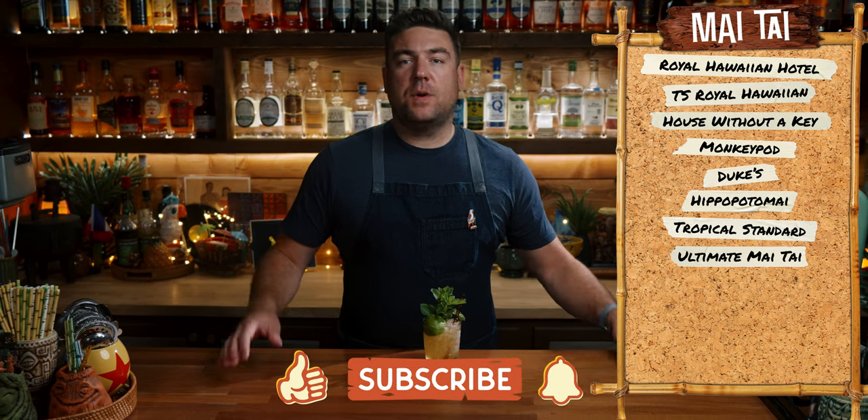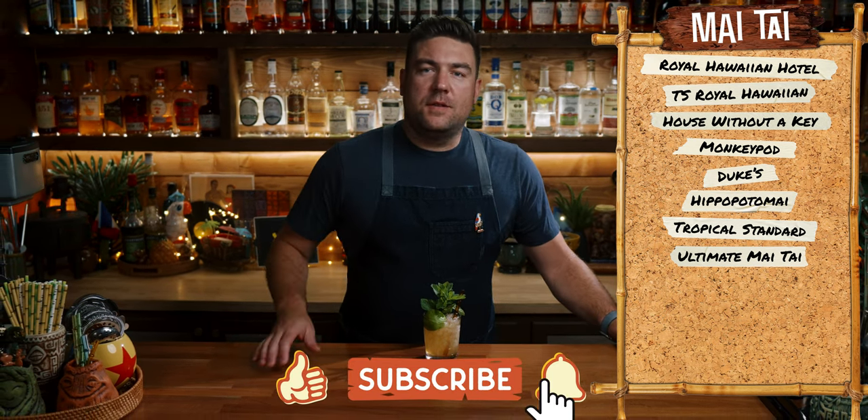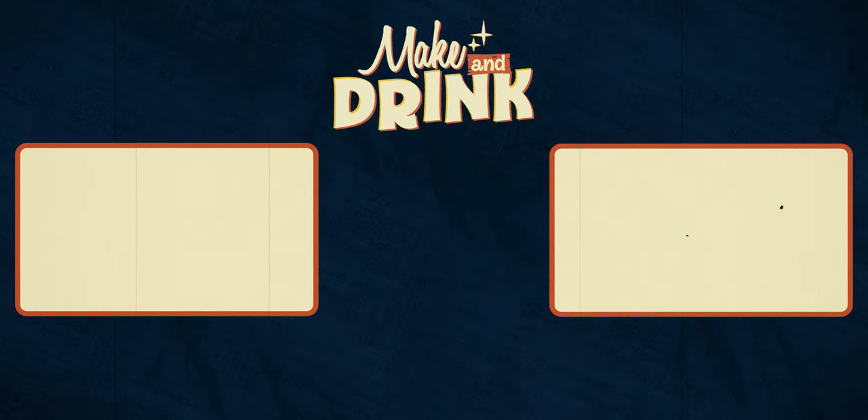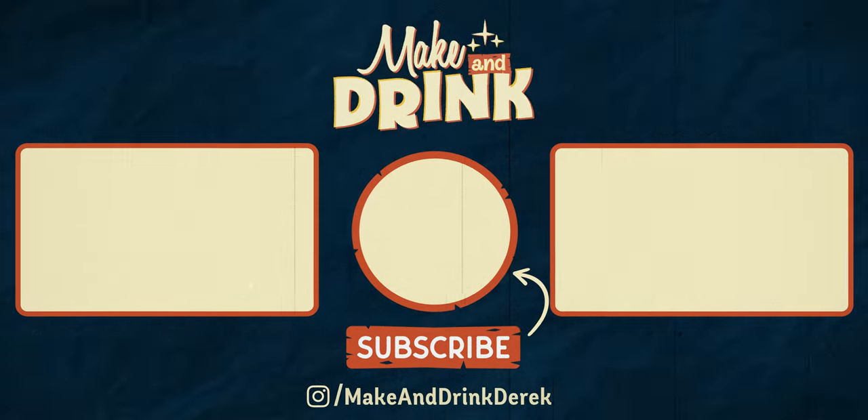So that's it for this one. I'm Derek, this is Making Drink. If you enjoyed the Ultimate Mai Tai, give this video a like below and consider subscribing to the channel. Otherwise, I'll see you on the next one.